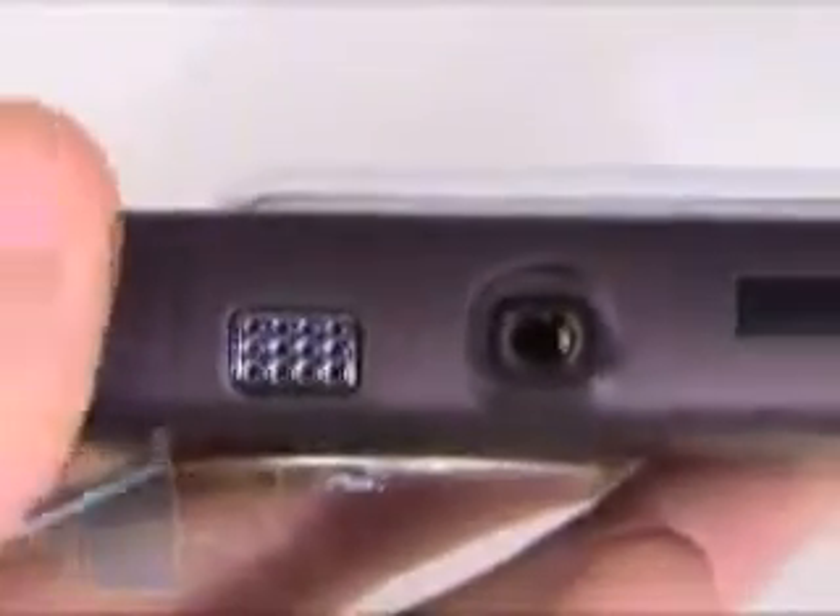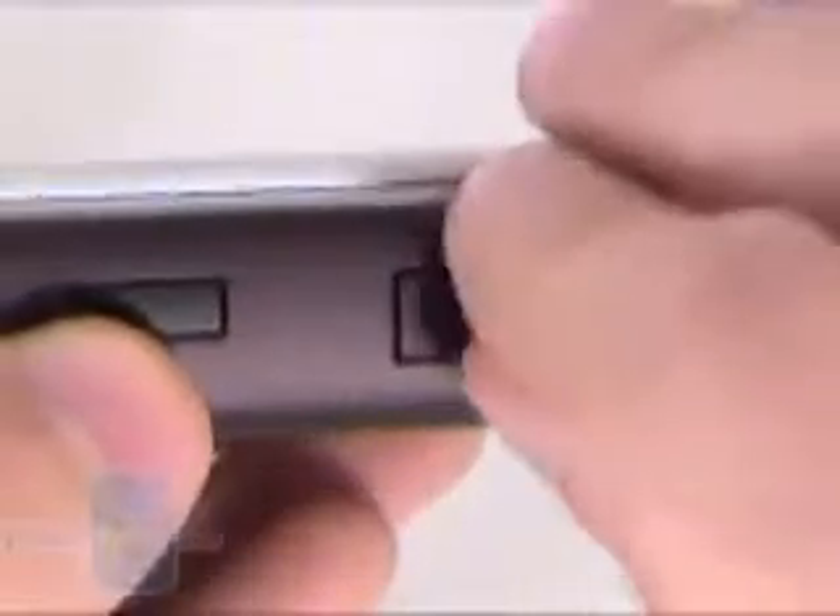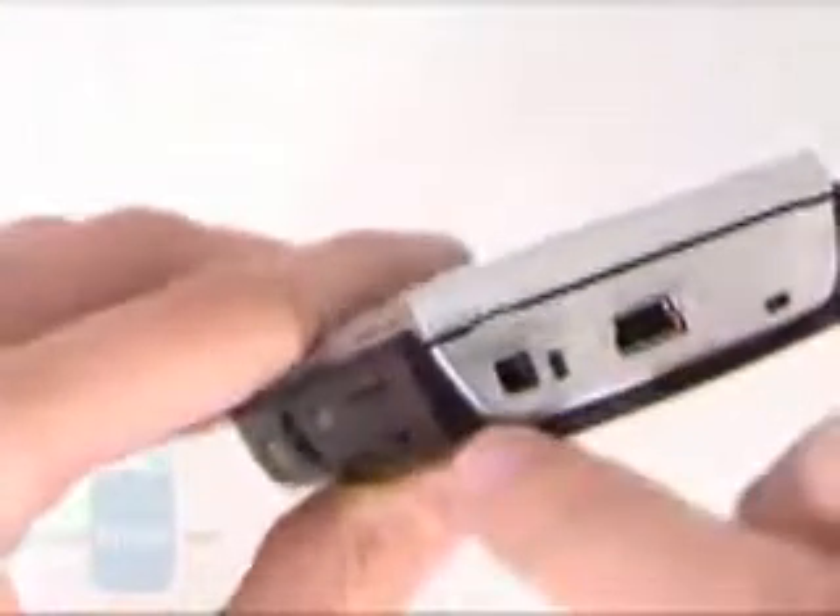On the left side there are no keys, but you'll find a 3.5mm stereo jack — you can plug headphones or the wider mode control to it. Below it is the microSD memory slot. On the bottom is the mini USB port for cable connection and the charger port.